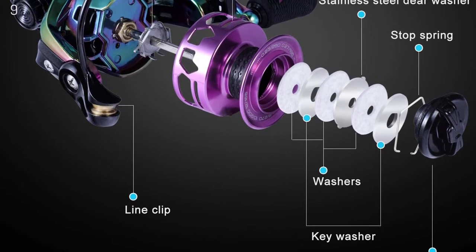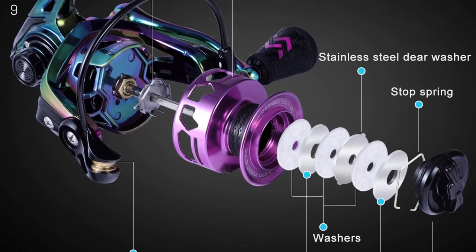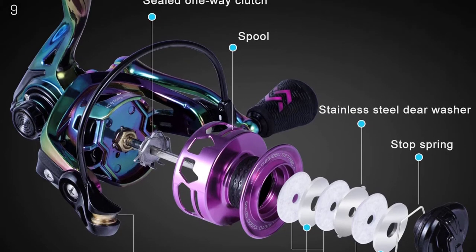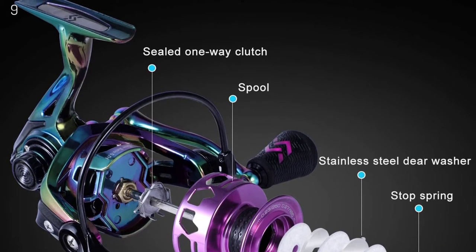Each reel features an exceptionally smooth, infinitely adjustable carbon fiber drag system that delivers over 39 pounds of drag. This fishing reel is an awesome gift for experienced and beginner anglers.